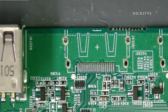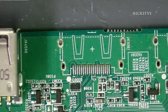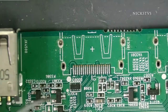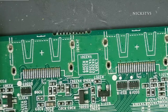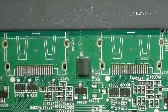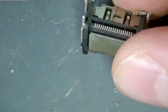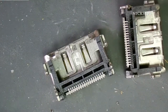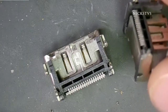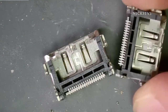We have the board on the bench. Looking at the traces, we actually have very minimal damage. All of the traces are in good condition. I don't see anything that is ripped or missing. Looking at the ports themselves as well, I don't see any bent pins — no damage. This was a very clean break for all three of these.